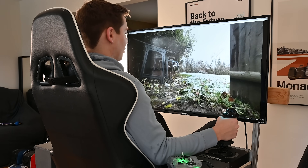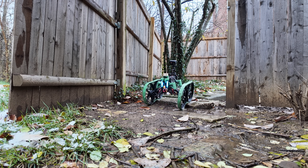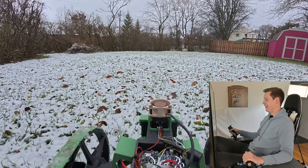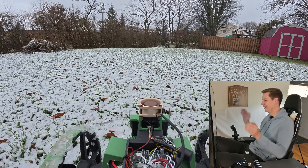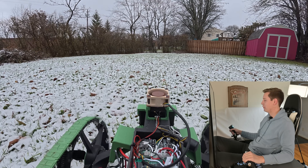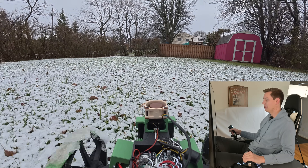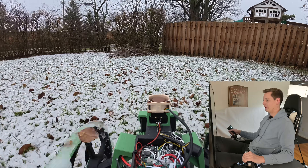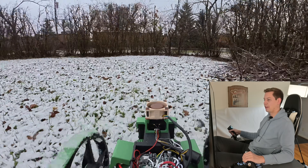I can't believe this is working! I've got a little more room out here. This is so awesome — I can't explain how much this feels like you're playing a video game, but you're literally just in your own backyard. This is amazing — oh yeah, we're going a little faster now.